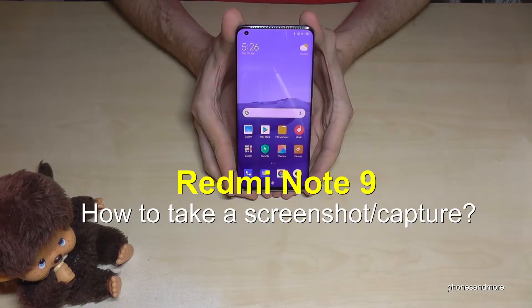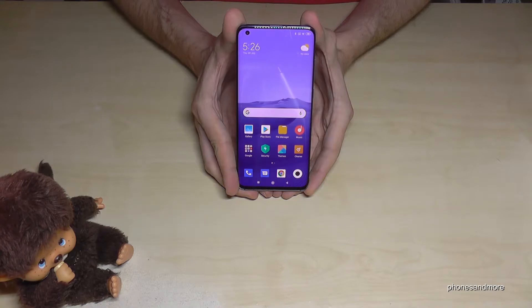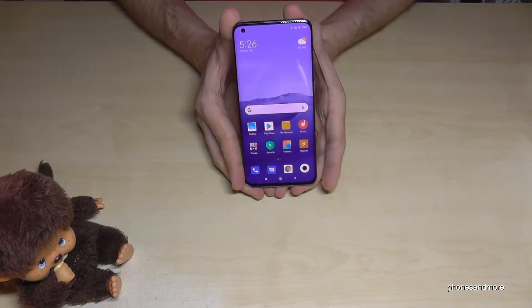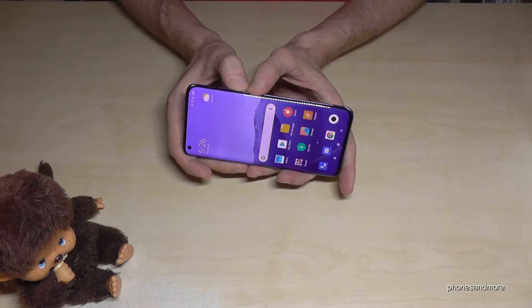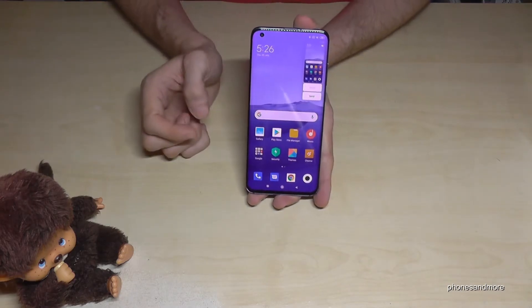Hello everybody, I want to show you with this video how you can take a screenshot with a Redmi Note 9. For that we have three ways. Let me show you the first one — it works with the buttons: the power button and the volume down button. Press both buttons together just briefly.